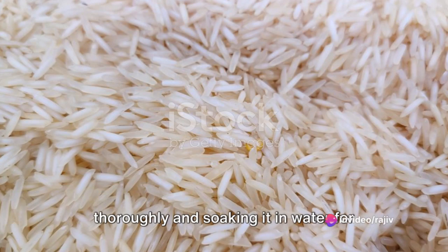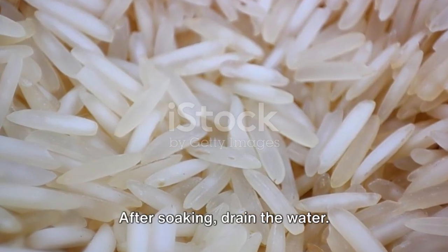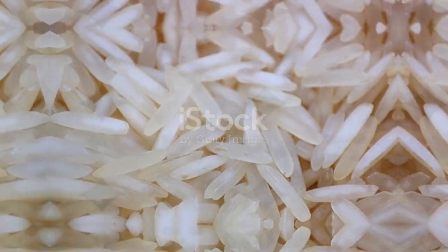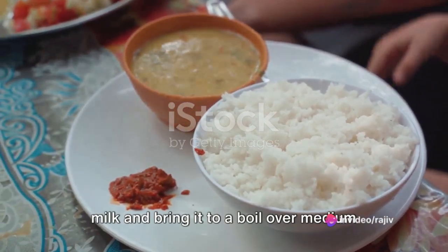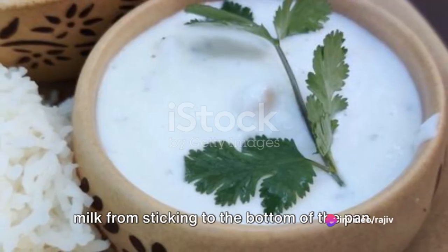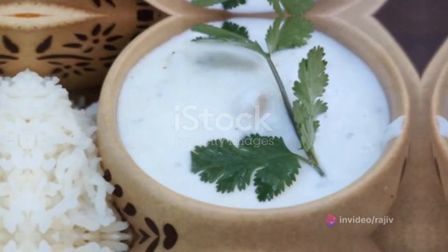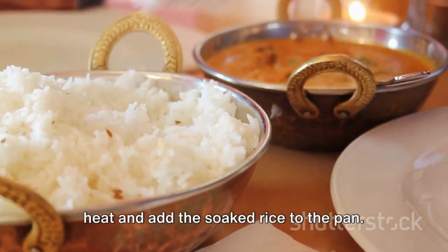Start by washing the basmati rice thoroughly and soaking it in water for about 30 minutes. After soaking, drain the water. Next, in a heavy-bottomed pan, pour the milk and bring it to a boil over medium heat, stirring occasionally to prevent the milk from sticking to the bottom of the pan. Once the milk starts boiling, lower the heat and add the soaked rice to the pan.